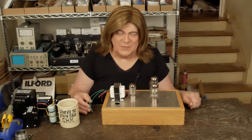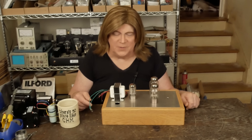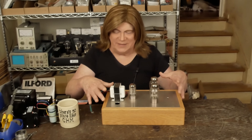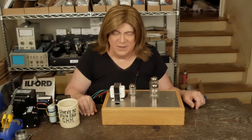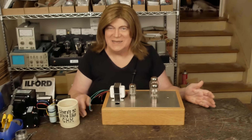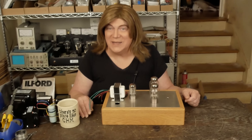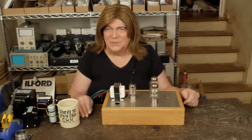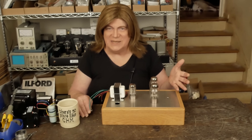It's been a fairly popular product — I've sold probably a half a dozen of these. And I've got this top plate that I drilled wrong, so it's prompted me to build this 6SN7 version and see what that sounds like. Who knows, that may be what I do going forward — just build 6SN7 ones.